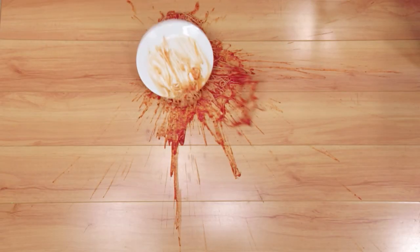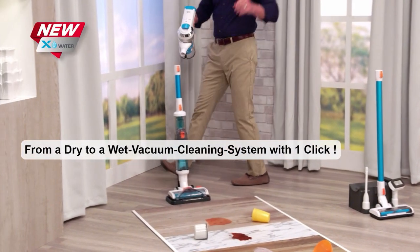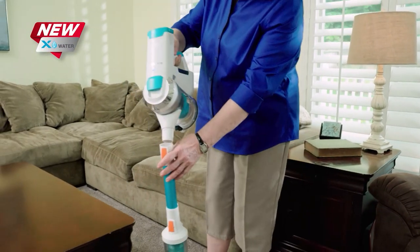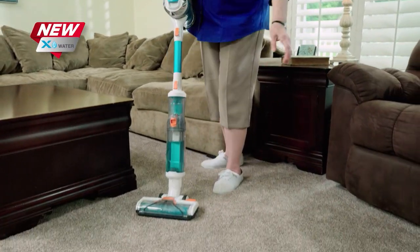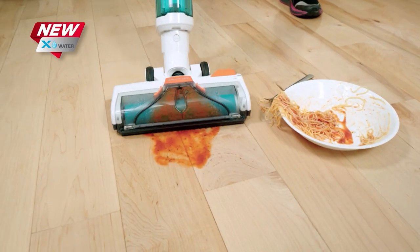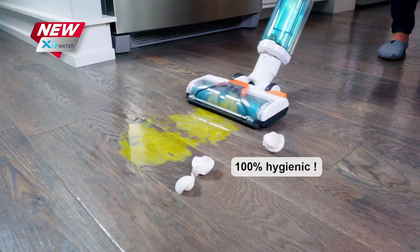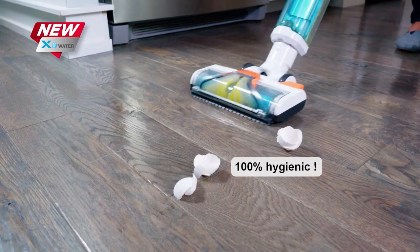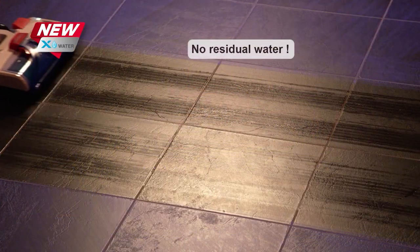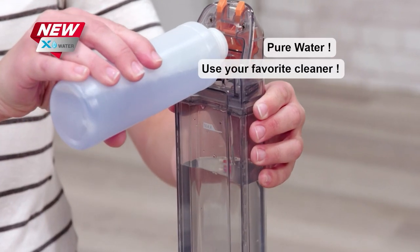Now your everyday spills, splatters, and messes don't slow you down anymore. Transform your X7 from a dry vacuum into a power wet vac in seconds with just one click. The X-Water attachment snaps on easily to your X7 handheld unit and uses the power of clean water to clean and suck up messes at the same time, leaving no water or residue behind. It even deep cleans the dust, dirt, and debris you don't see, and leaves your floors dry and streak-free every time. Use pure water or add a few drops of your favorite cleaner.